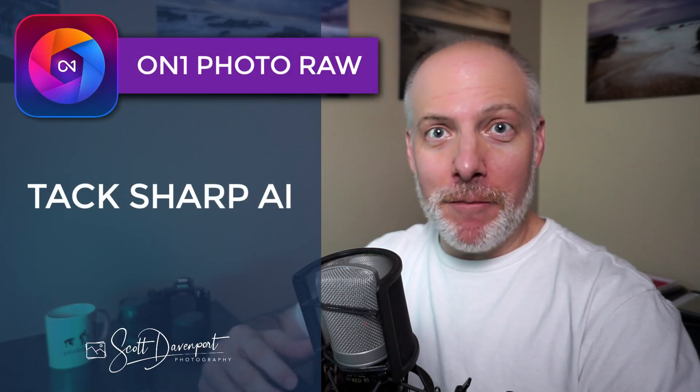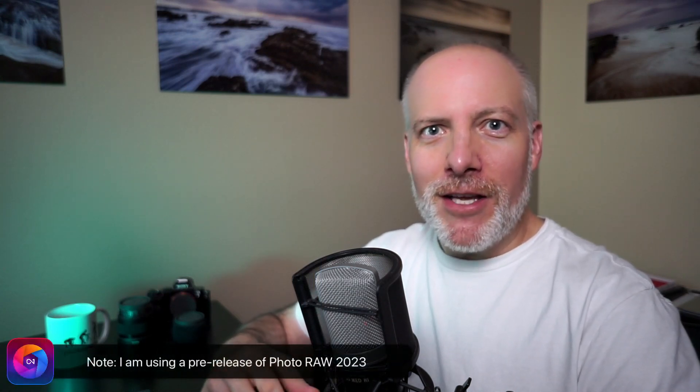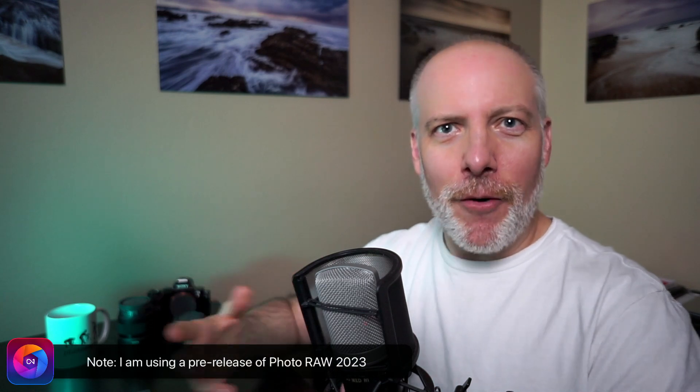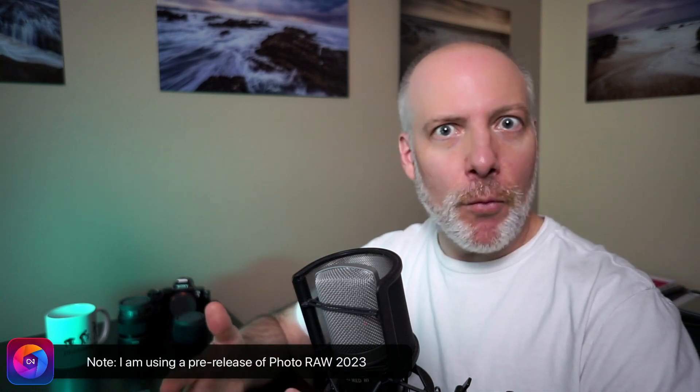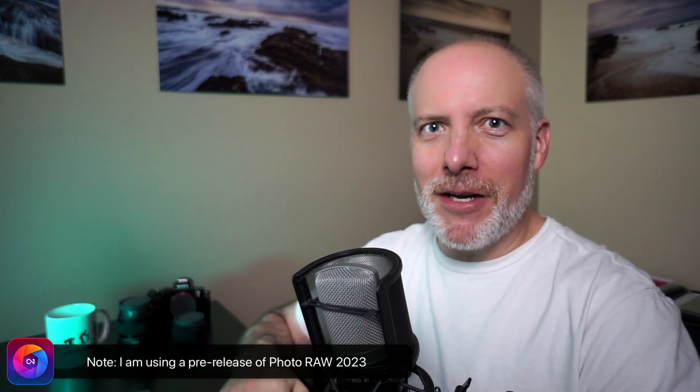Hi gang, Scott here. In this video, we're going to dive into TACSharp AI. This is one of the big new features coming in Photo Raw 2023. I've got my hands on a pre-release version of the software so I can show you this feature, how it's looking, how it's shaping up, how it works, and that's really cool. So that's what we're going to do in this video.